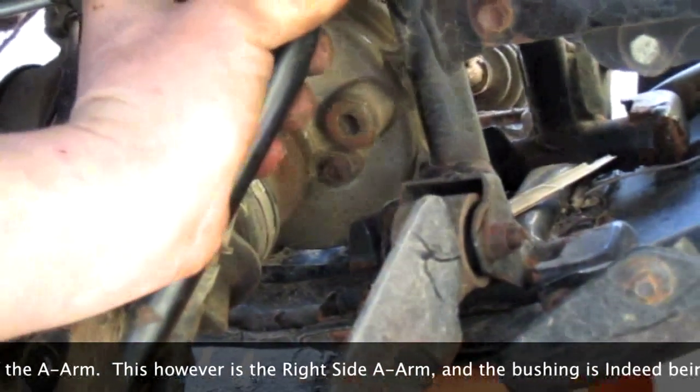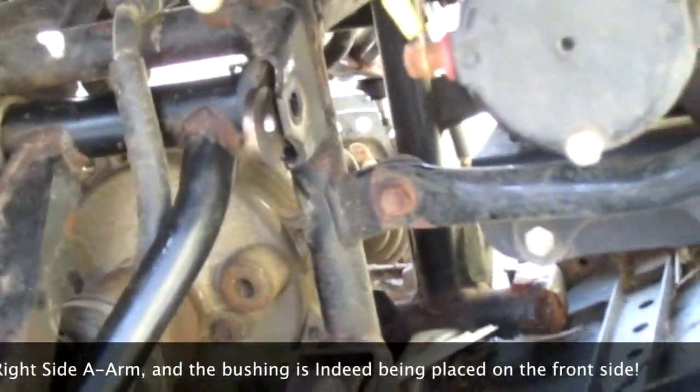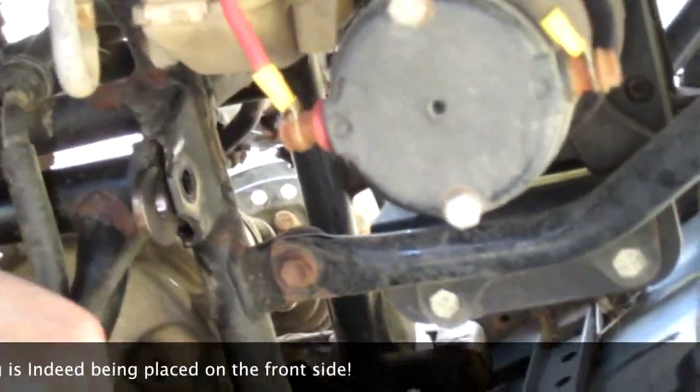Is that one even going to go in there? It's a tight fit. The numbers add up. There it goes.